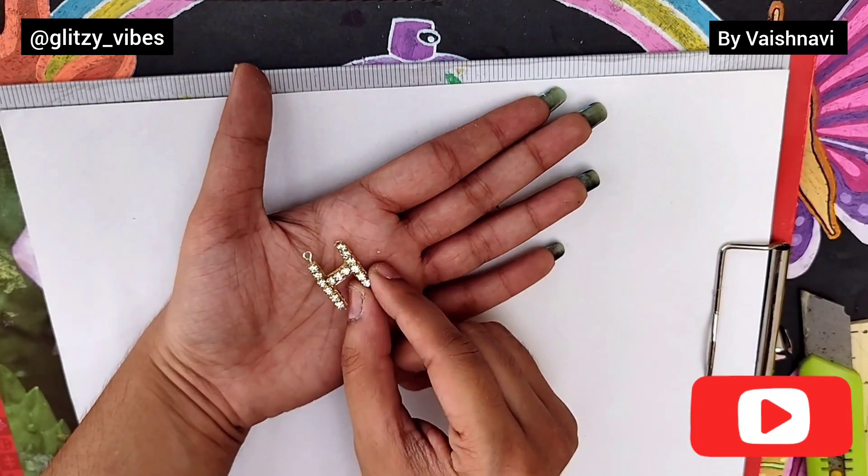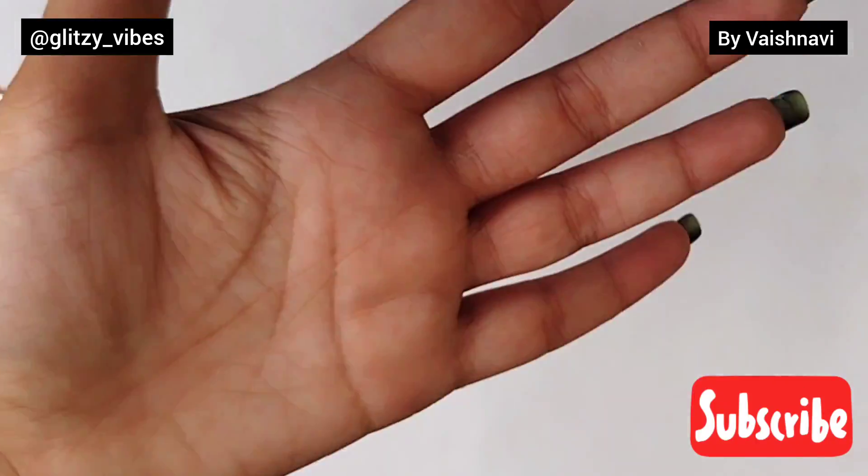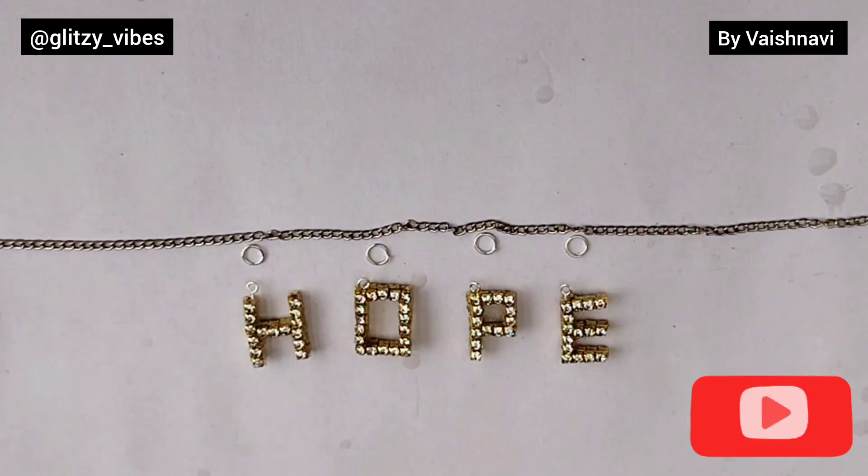After this, we will glue the same pattern with rhinestone chain so that our alphabet will be consistent. This way, I have made H, O, P, and E — 4 alphabets.